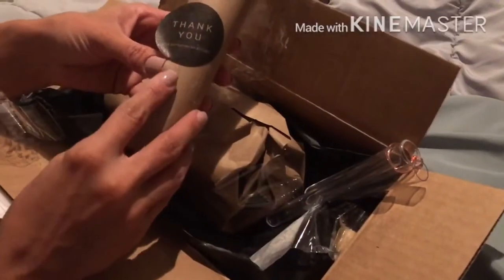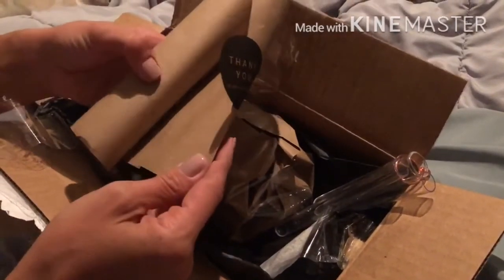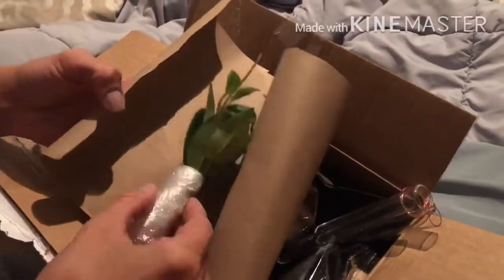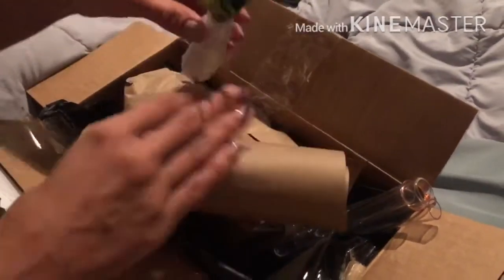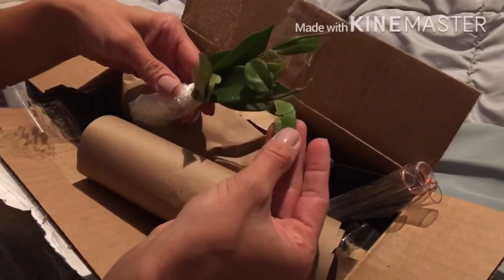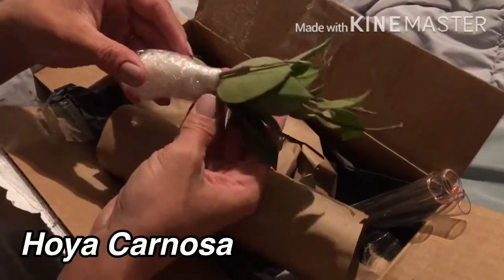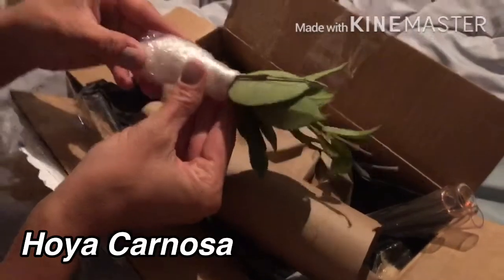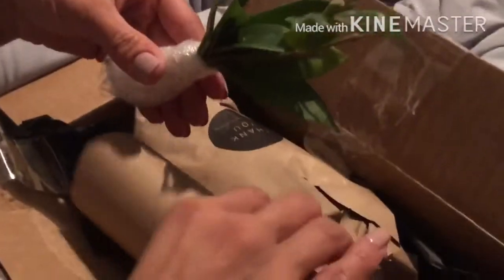These cylinders that you're seeing are plastic and they are propagation cylinders. Let's open the cuttings. I purchased two Hoya cuttings for $10 — that's what you see here.